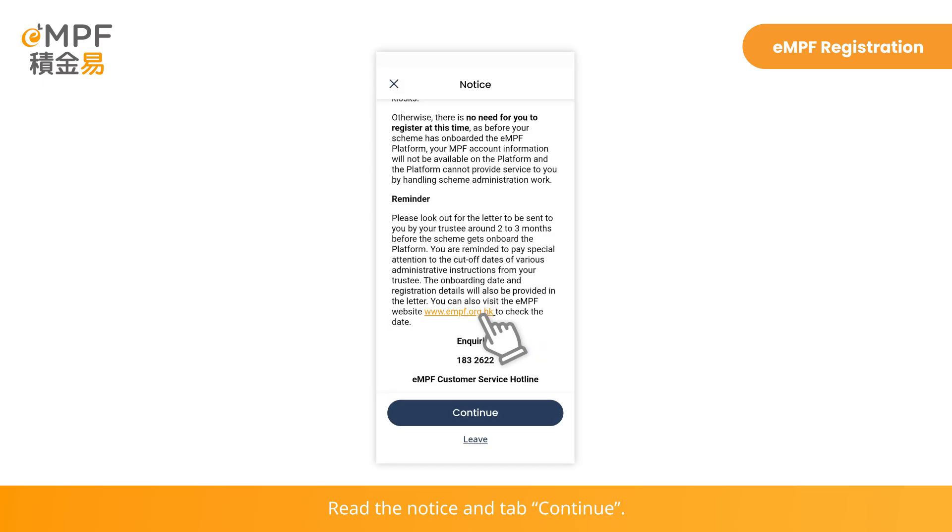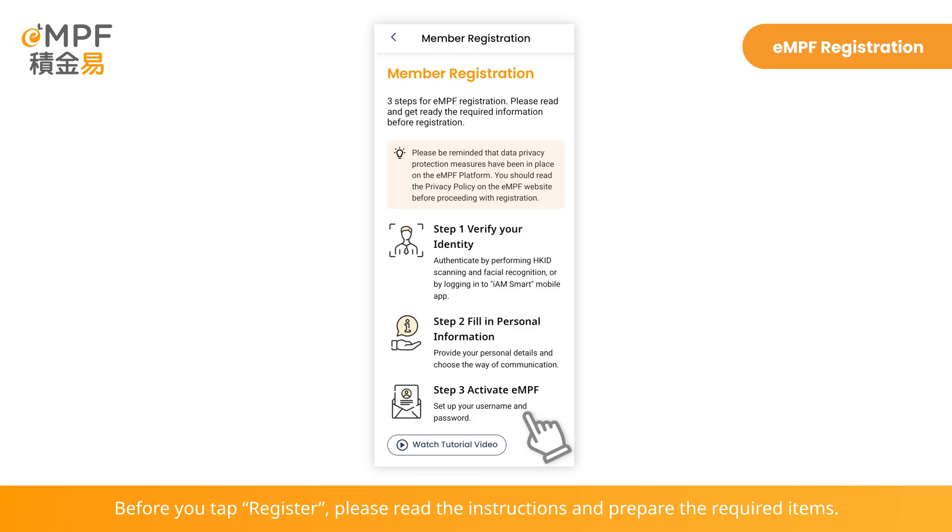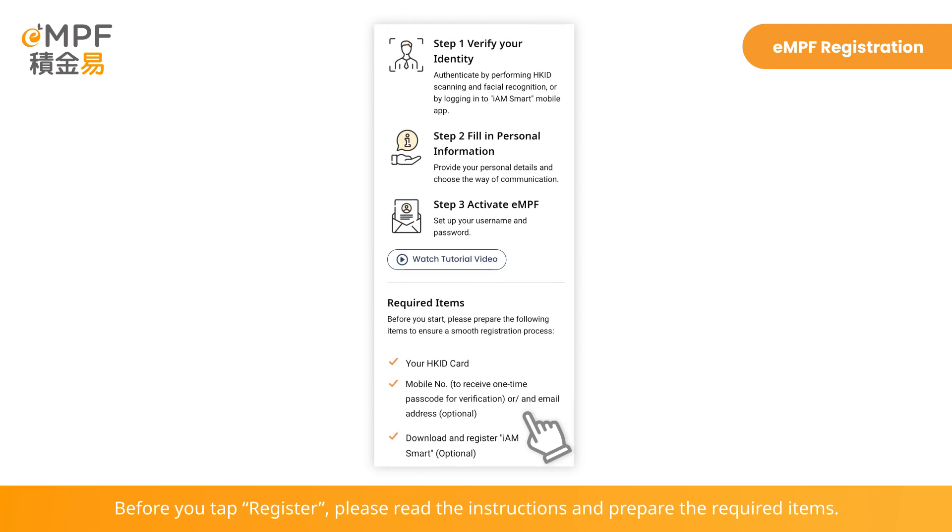Read the notice and tap Continue. Before you tap Register, please read the instructions and prepare the required items.